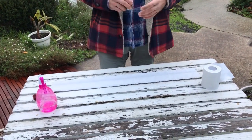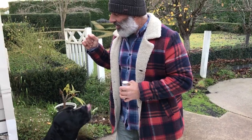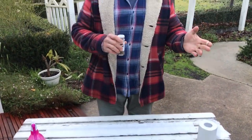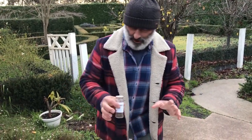Kara, come here. Sit down. Good girl. Stay. They're excited — they haven't had any play time today because it's been raining all day. The first moment we got outside, I got stuck into it. It's starting to rain already. All right, no more wasting time.